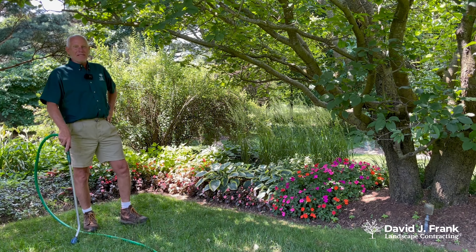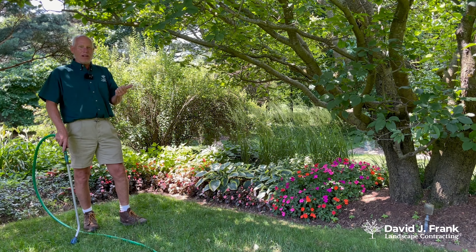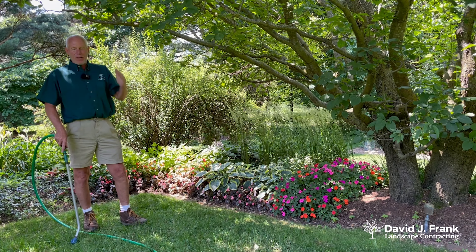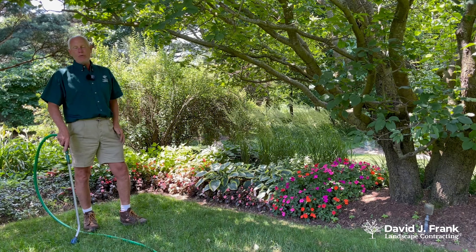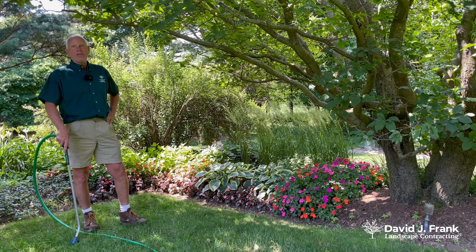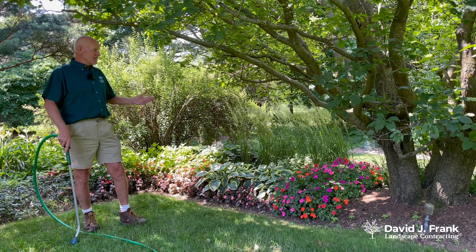We're talking about watering plants in the garden. The three things you have to keep in mind are: soil quality and heaviness, the environment — how much sun, rain, humidity, cloudy, sunny, and windy days we've had — and third, the plant material, since some plants require a lot more moisture than others.